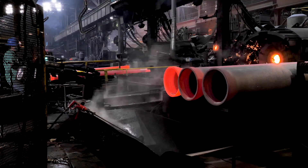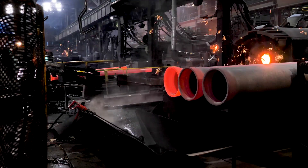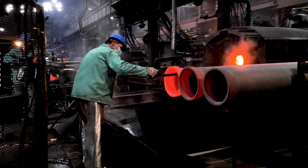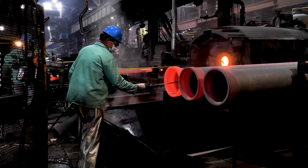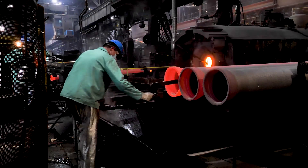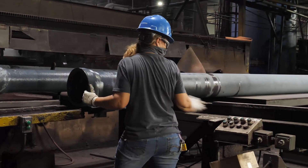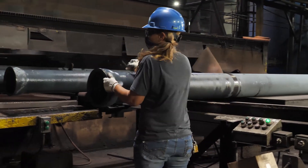Ductile iron pipes are manufactured in accordance with the ANSI AWWA C151 standard. Pipe are cast and thickness measured to hundredths of inches, ensuring accuracy of the pipe weight. Pipe weights are then verified for accuracy using calibrated scales.